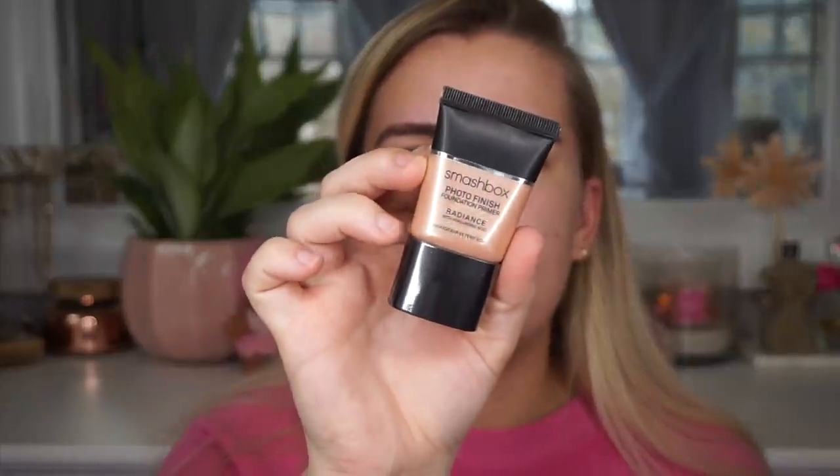For primer I'm going to be using the Smashbox Photo Finish Foundation Primer in the Radiance shade. I've used the original one and I do like it a lot, so let's give this a try. I do have very oily skin, so the word 'radiance' is a little bit concerning, but it's fine. So I have the primer on now and it definitely gave my skin a really pretty glow — you can see a little peachy gold sheen — so we'll see how well that works under foundation.